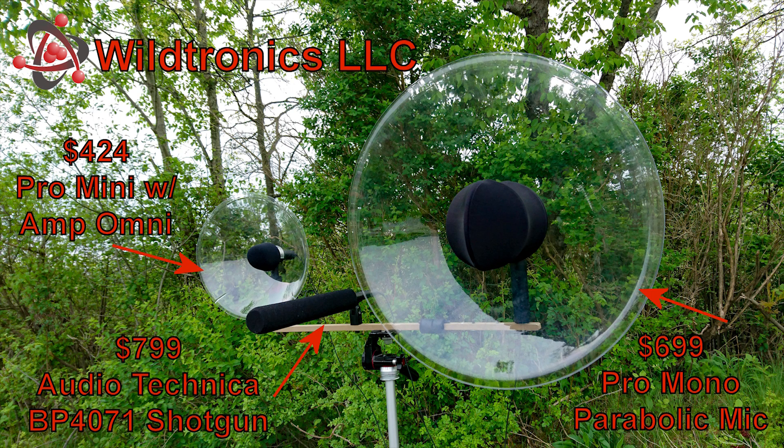We want you to hear the signal straight from the microphones. No noise reduction has been used. A low-frequency rumble cut was equally applied to each sample. Each recording will progress as follows.